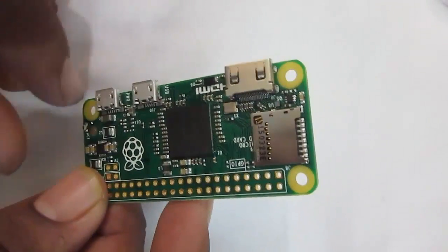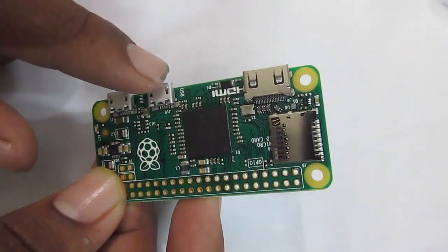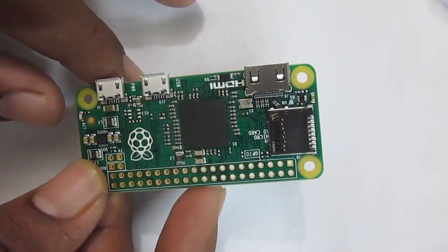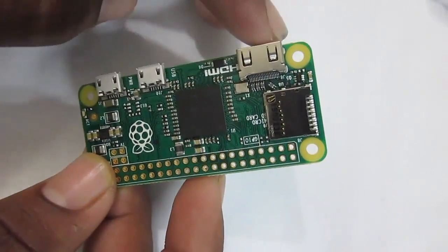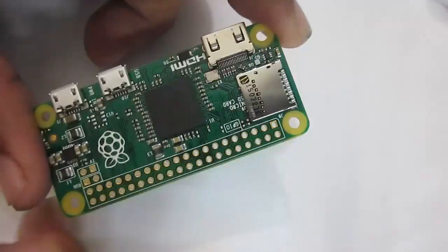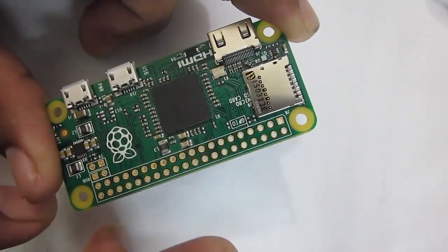Over here you get two USB ports — the first one is for power and the second one is for interfacing peripherals like a keyboard, mouse, or wireless dongle. There is also a mini HDMI port to connect a display, and a 40-pin GPIO rail that is similar to the Raspberry Pi 2 and B+ models.